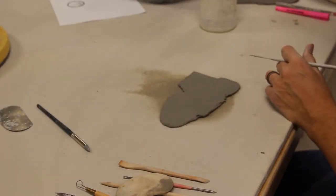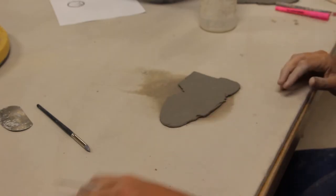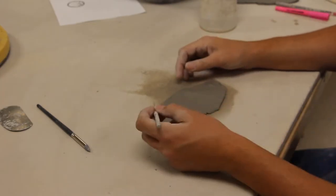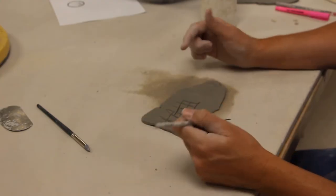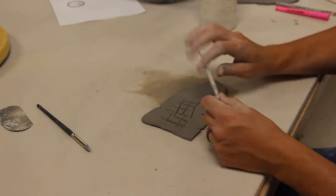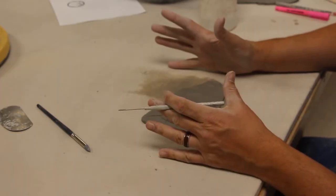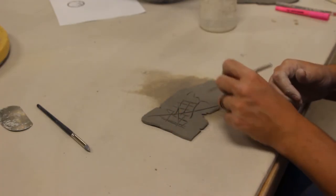Today we're going to talk about incising and appliqué. Students get really confused about what it is. When people think of incising they think they can just do this — that is not incising, that is just drawing with your needle tool. That is a big negative no. I want you to carve into the clay, not just draw with your needle tool.